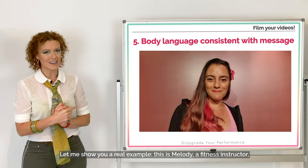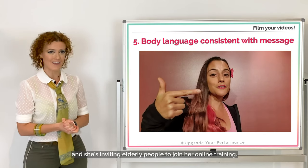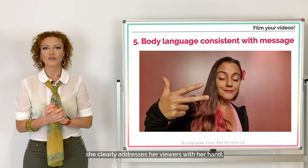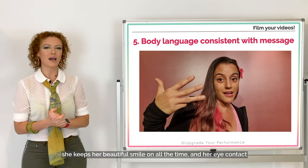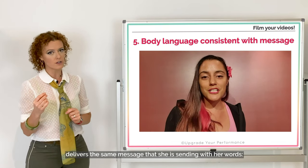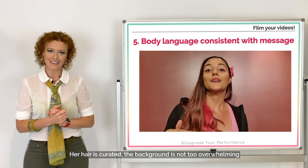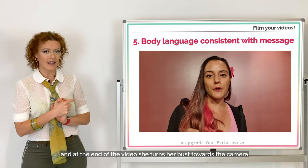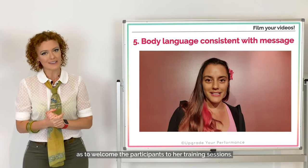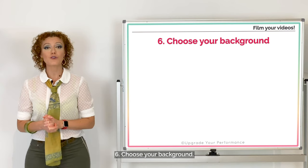Let me show you a real example. This is Melody, a fitness instructor, and she is inviting elderly people to join her online training. Despite the fact that her bust is slightly turned, she clearly addresses her viewers with her hand, keeps her beautiful smile on all the time, and her eye contact delivers the same message as her words: 'You have a need and I can give you a solution.' Her hair is curated, the background is not too overwhelming, and at the end she turns her bust towards the camera to welcome participants. Very simple video, yet incredibly effective.